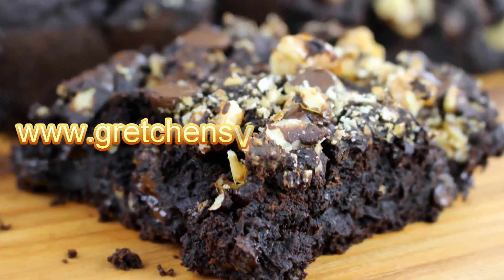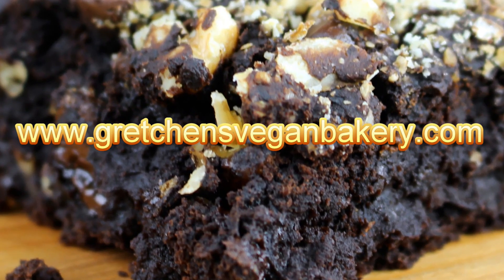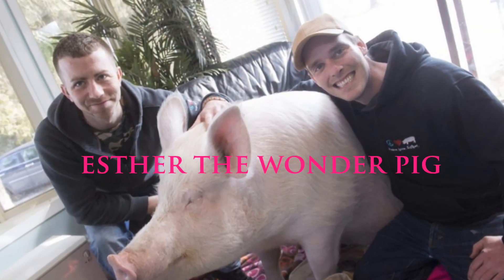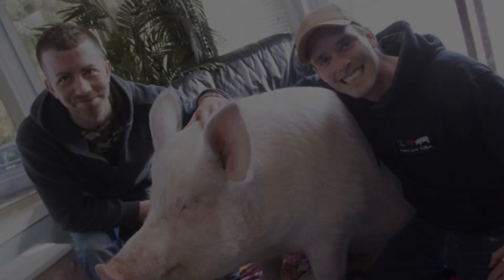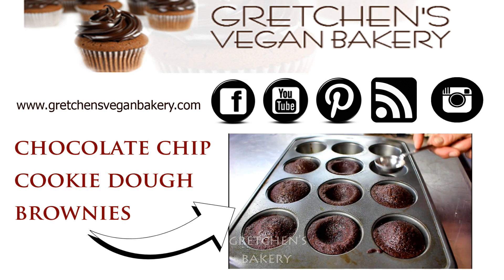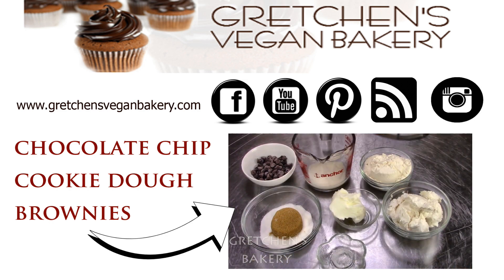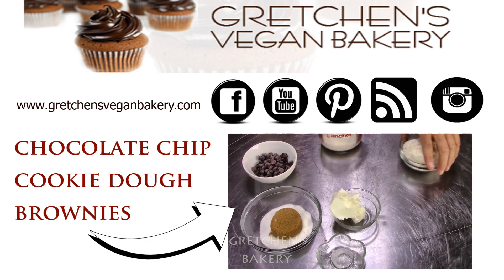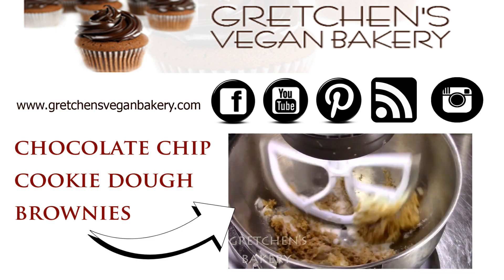Be sure to head on over to GretchensVeganBakery.com to grab the recipe. Go visit Esther and thank her and her two dads for the recipe. If you like this video, I hope you'll give me a like, and if you're not yet subscribed to my channel, I would love it if you will, for the best vegan recipes coming at you weekly. Thanks as always to everyone for watching, and until next time, happy baking — I'll see you soon!